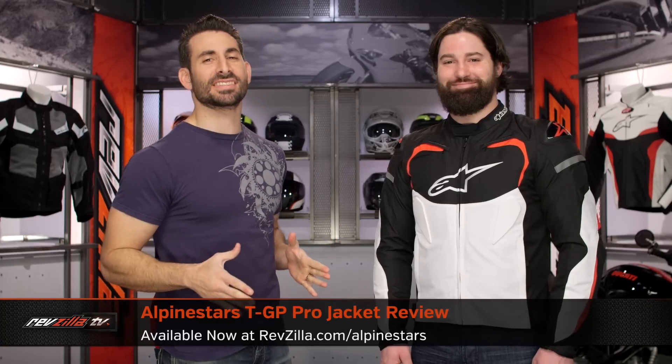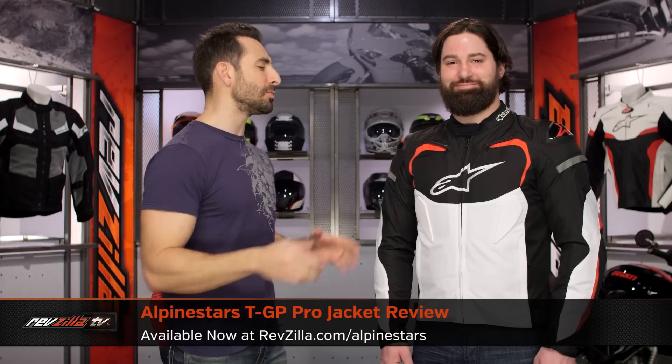Hey, this is Anthony with RevZilla, where you can watch, decide, and ride. Welcome to our detailed breakdown of the new Alpinestars TGB Pro Textile Jacket, available at RevZilla.com.